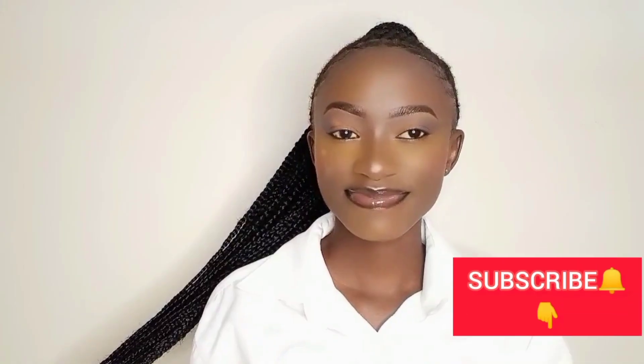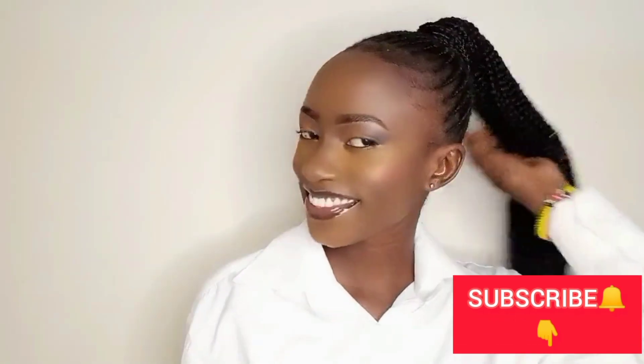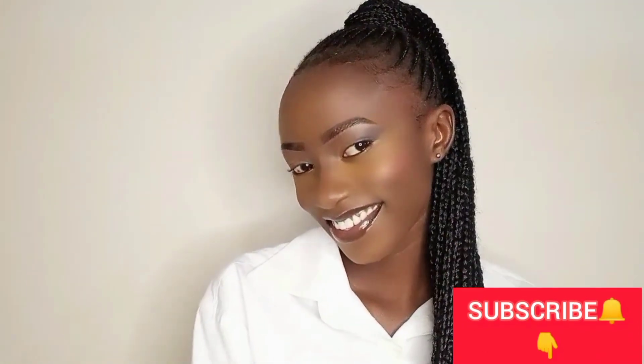So that's the final look. Kindly like this video, share, comment, and don't forget to subscribe. Bye!